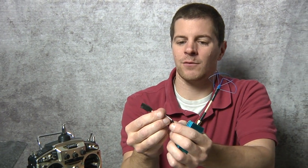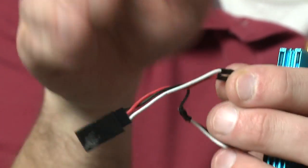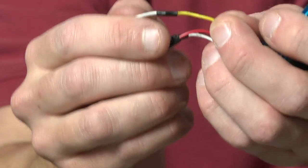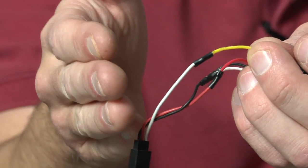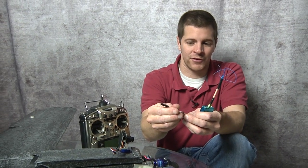I wire it into a servo connector just like a servo: red for hot, black for negative, and then your signal wire. It's the same thing as a servo. The only difference is this wire is carrying a video signal instead of a turning signal for your servo.